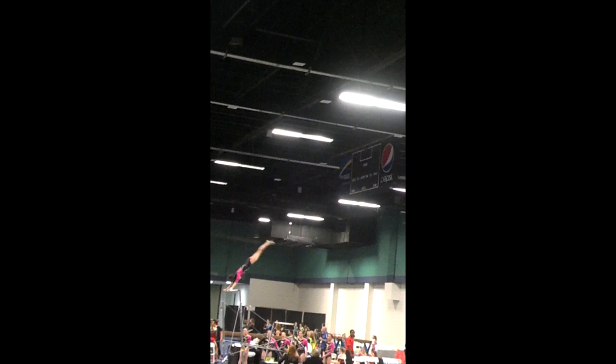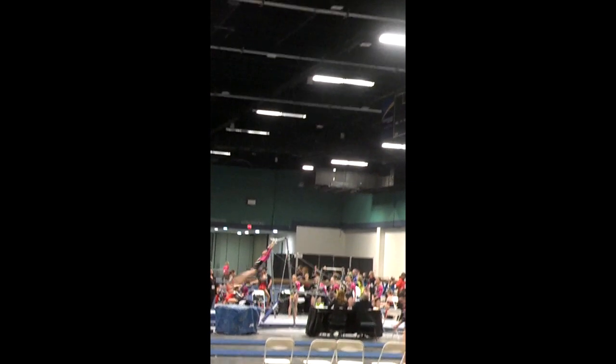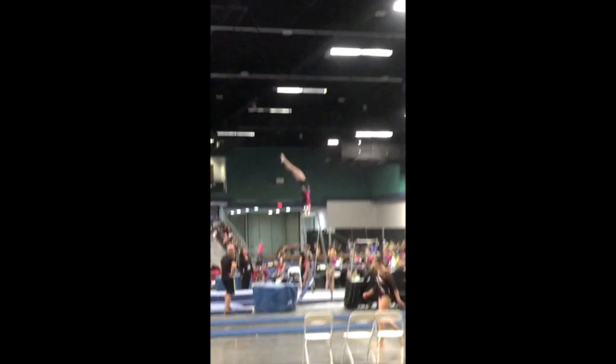I start in a handstand shape to begin the swing. I use gravity and force to pull myself down and gain rotational velocity. I then make a quick movement known as a tap to gain speed. I then shift or move my hands to get myself back to the starting point, and centrifugal force pulls me around.